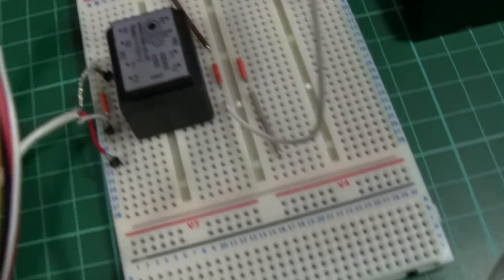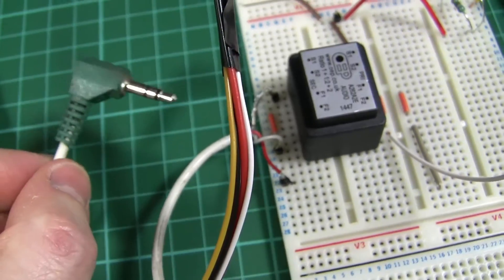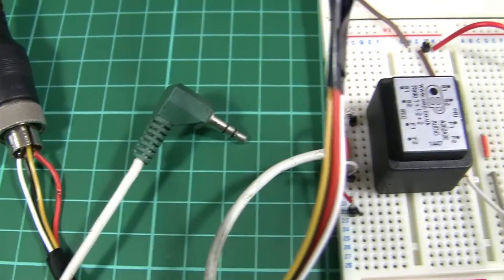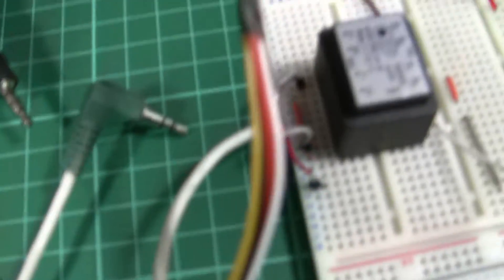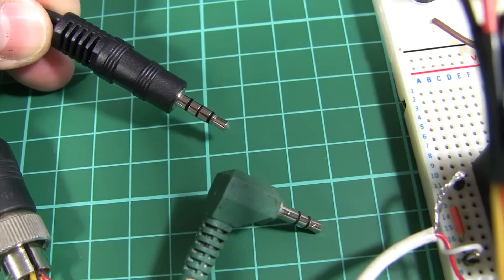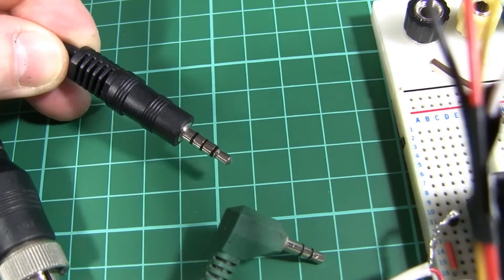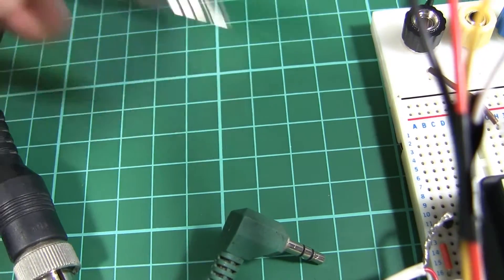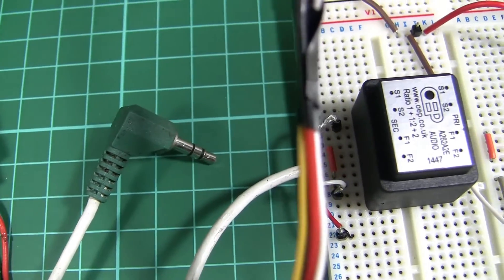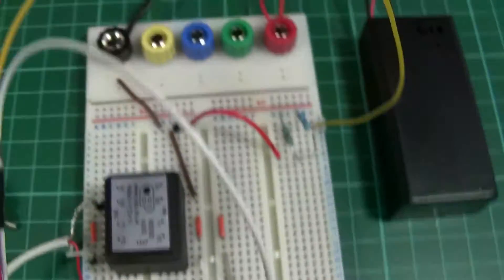I should also mention that I'm using the three-pin microphone socket. I've seen mention of some Canon cameras or camcorders using a four-pin microphone plug, where one of the connectors is used for transmitting power. I've buzzed the cables through on my setup and I know that my camcorder is expecting the three-pin type.